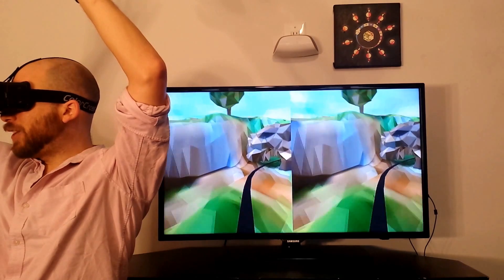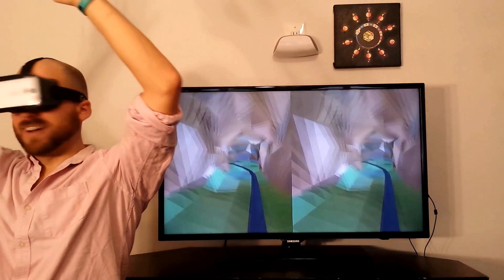That's it for me today. I'm going to enjoy my VR rollercoaster. See you guys next time.